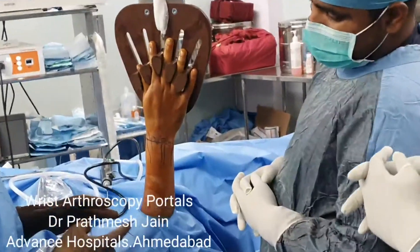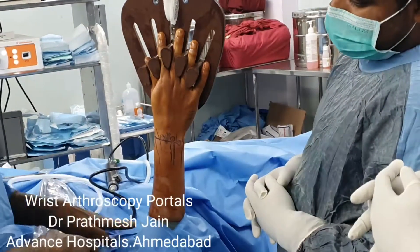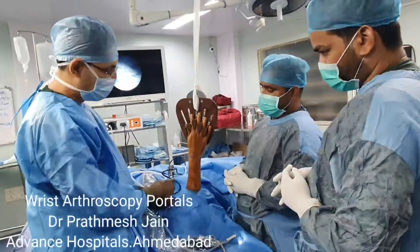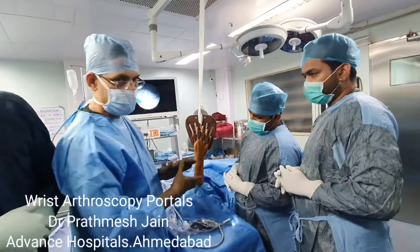If you talk about the positioning, we do it in a supine position. We keep a traction here and a counter-traction here, and we try to increase the traction so as to increase the space.